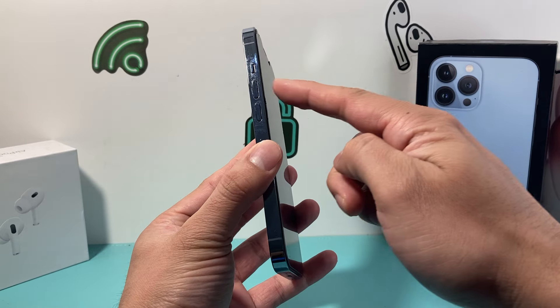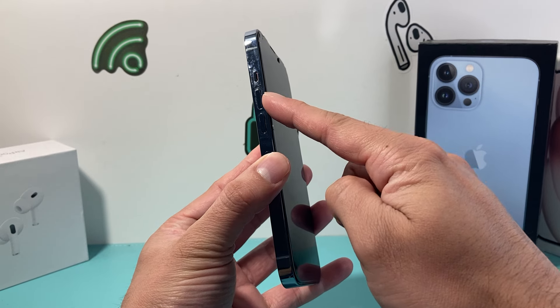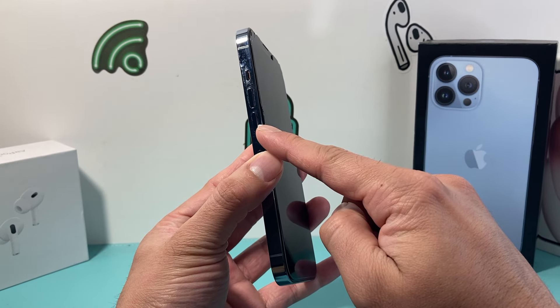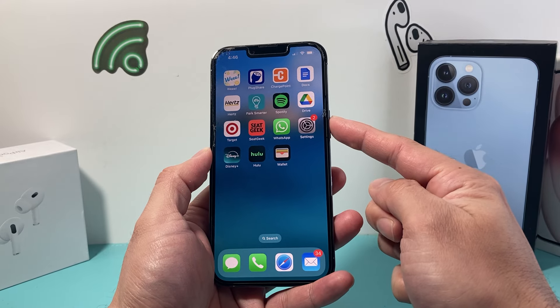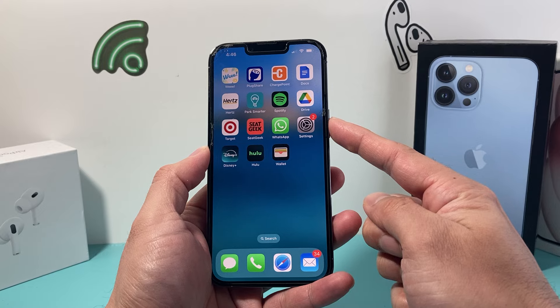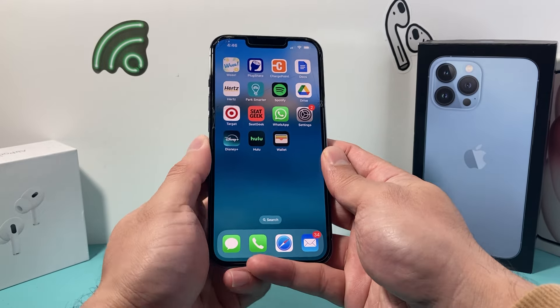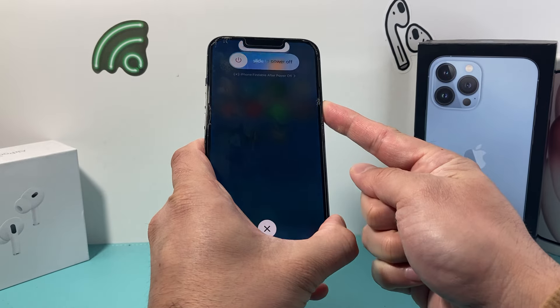Now in order to do that, first thing is you're going to locate the volume up and volume down button. We're going to quickly press and release the volume up, followed by press and release the volume down, and then hold on to the side button until the screen goes completely black and you see the Apple logo appear. At that time, you will let go of that side button. So it's going to be volume up, volume down, and then you hold on to this side button.